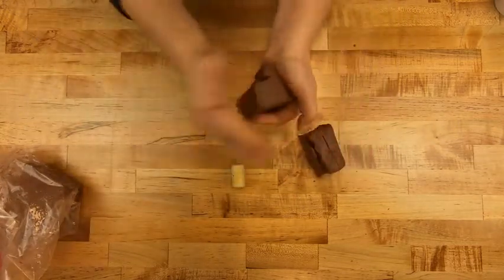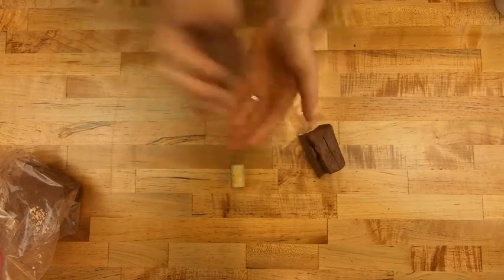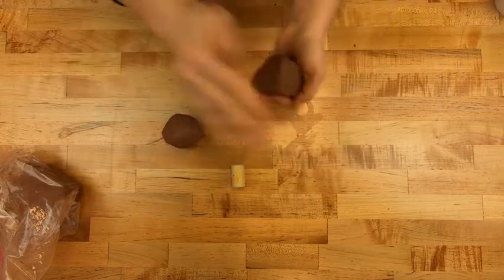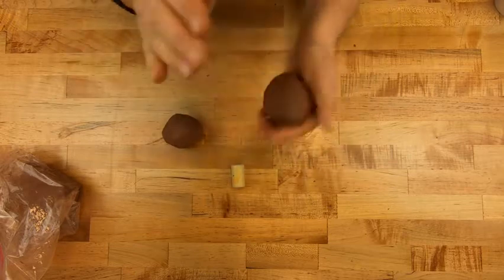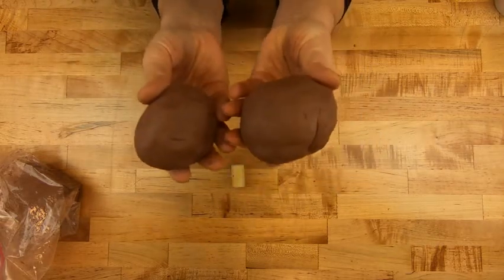Take some time, cup your hands, pat both chunks of clay into spheres. You want them to be roughly equal. But if they're not — this one's obviously a little bit bigger than that one — and that's okay.